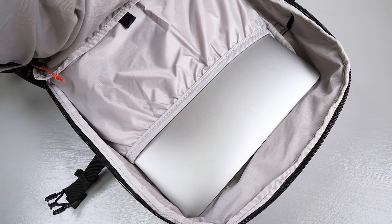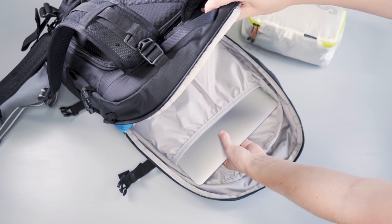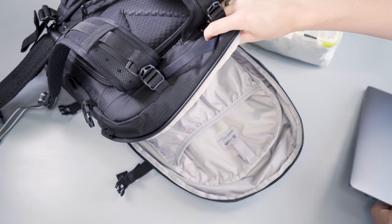The water bladder pocket doubles as the compartment for your laptop. We have a problem with that because the heavy weight of a laptop that far away from your back is going to make your bag feel a lot heavier than necessary.